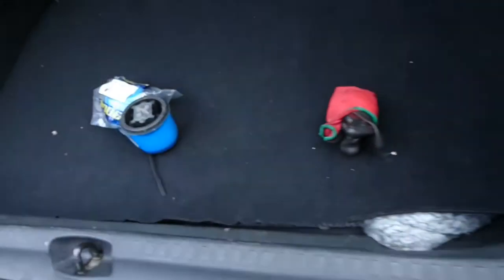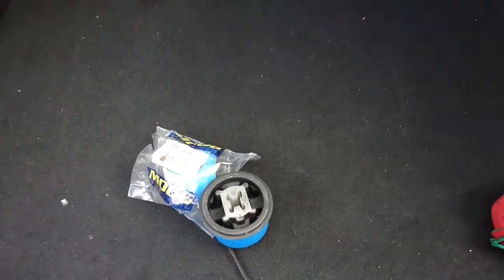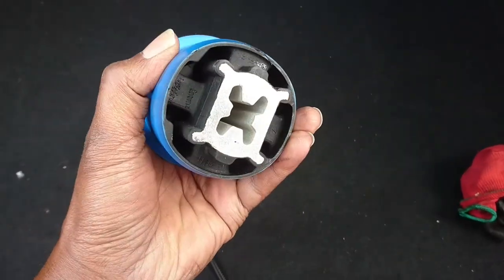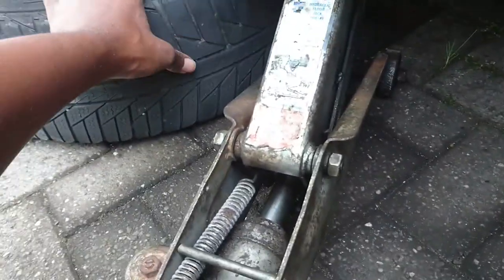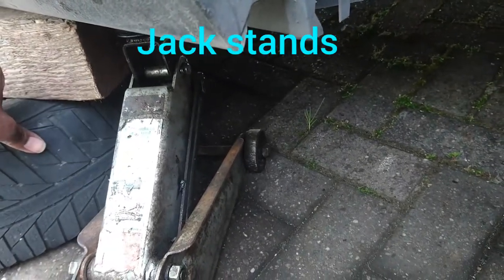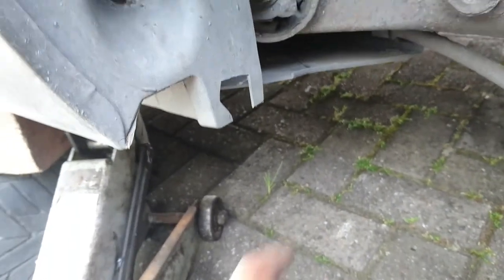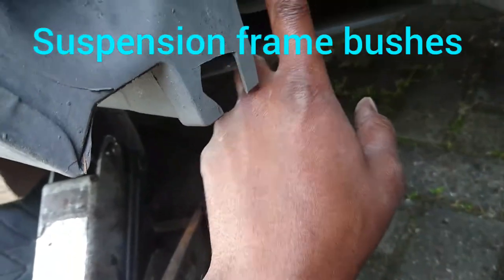I'm going to start taking off the wheels on both sides - this one and the driver's side. I'm going to do it exactly the way I did the Zafira: lift the car, remove the shocks, remove the springs, push them out, then press the new ones in. I've jacked the car, put the wheel here and this timber to support the car. I prefer timber over jack stands because jack stands can slip.